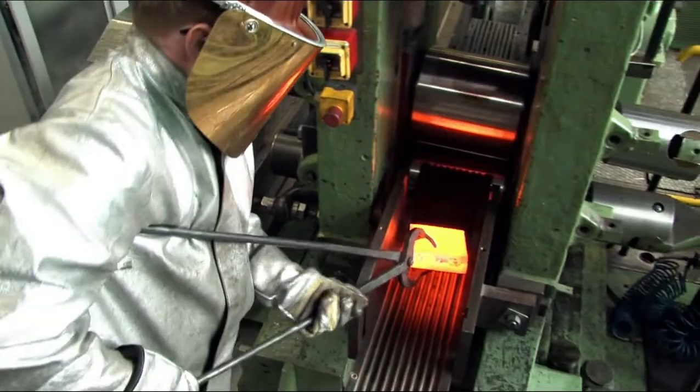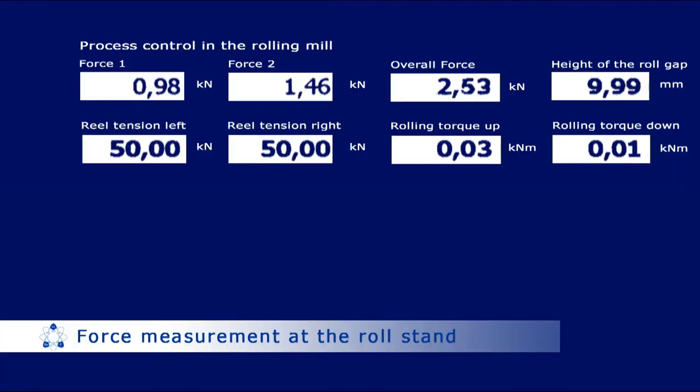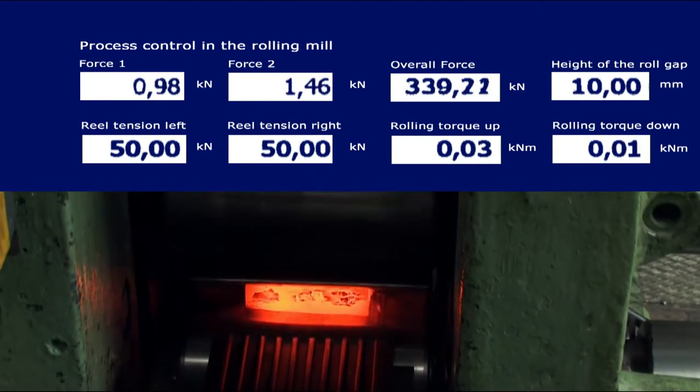The slab is transferred and pushed manually into the roll gap. During the rolling process the force is measured. Increasing thickness reduction per pass and lower rolling temperatures would increase the rolling force.